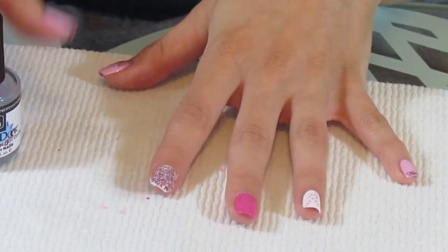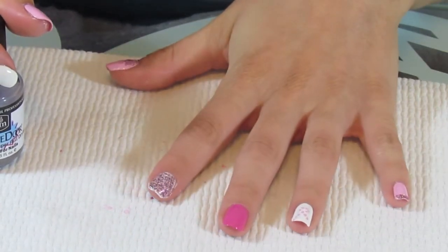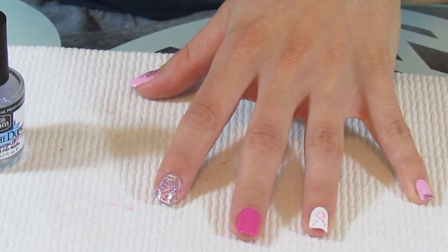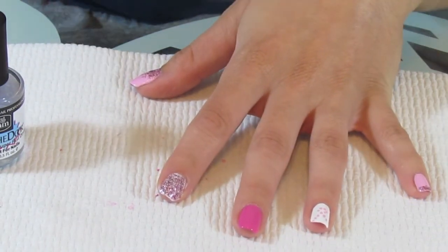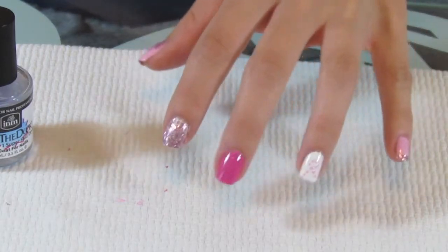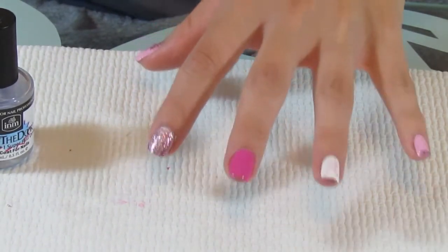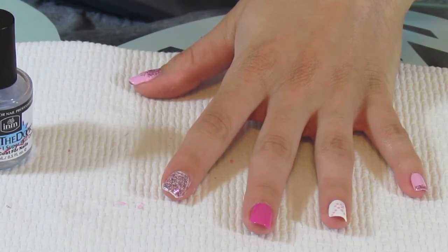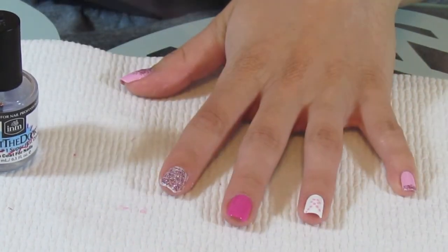Thanks for joining me for my very first nail art video — I definitely really had fun doing this. If you want to see more, let me know, because I do my nails every single week with something different. I'll put my Instagram and Twitter below because I do post my nails of the week with the hashtag nails of the week. I also post pictures on my blog as much as possible, and I'll put the link to that below. If you haven't subscribed, please click the button right above my head on my main YouTube channel screen. Thanks again — I will see you guys very soon. Bye everybody!